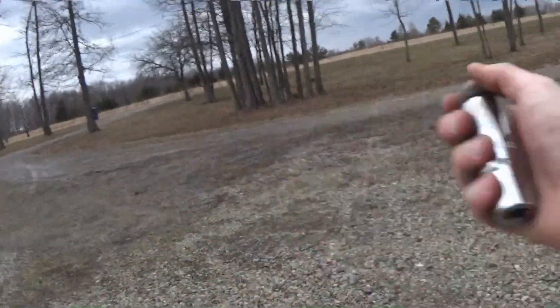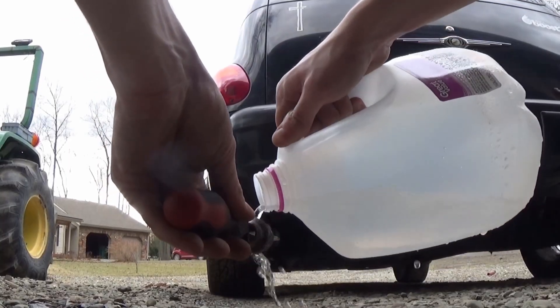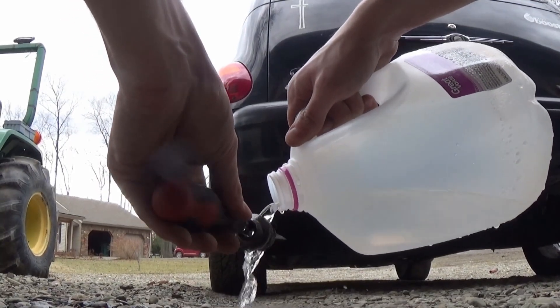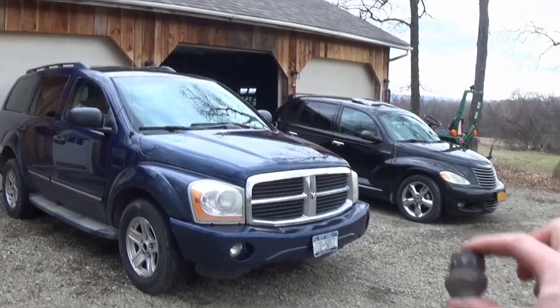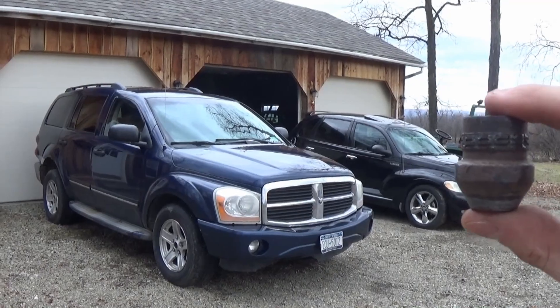We did it! I'm glad I waited to make the video because now we can end it on a happy note because I finally got these stupid lock nuts off. The nut is still hot — I had to cool it off so I could make a good thumbnail with it. There we go, that's perfect right there. So I guess we can finally end this video on a positive note.